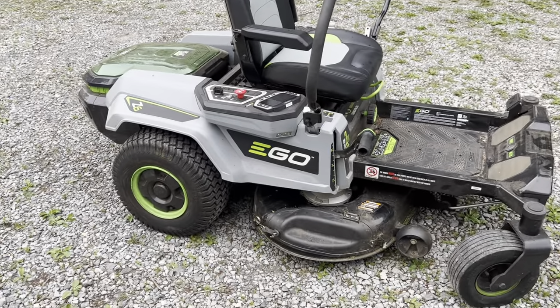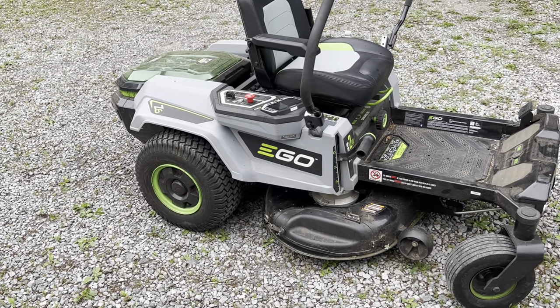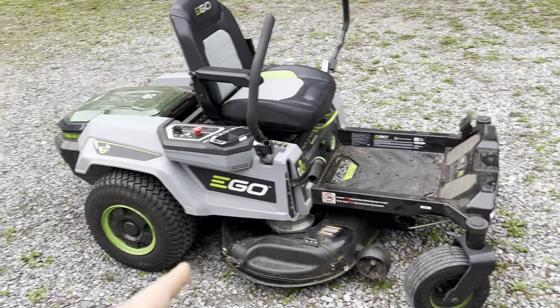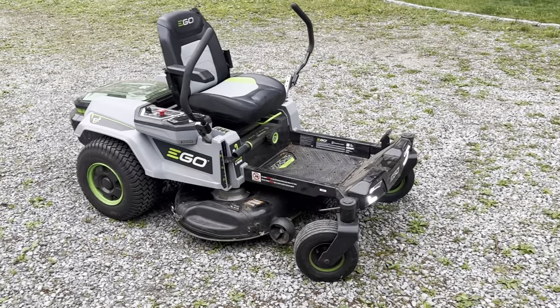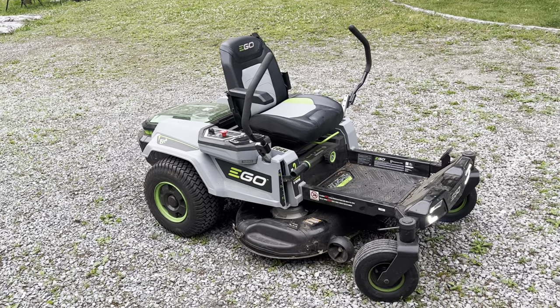I do have the mulcher attachment on this, so that also cuts down the battery life versus the side chute. But really impressed — if I can do it on three acres, I'm sure anyone can do it.